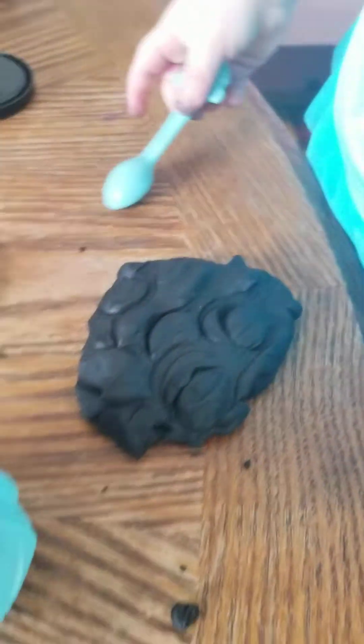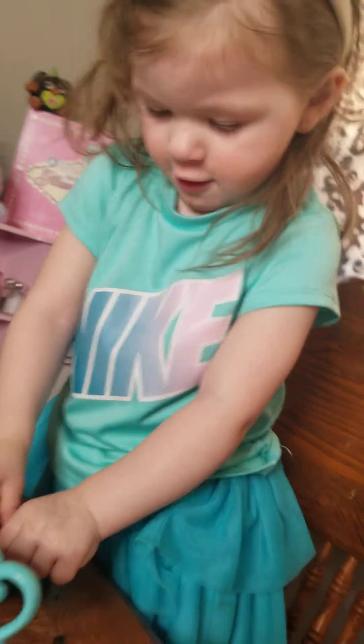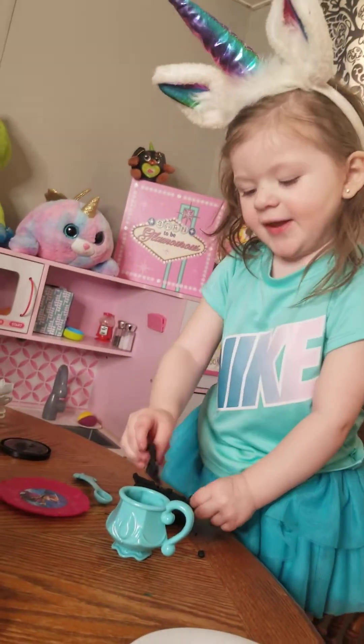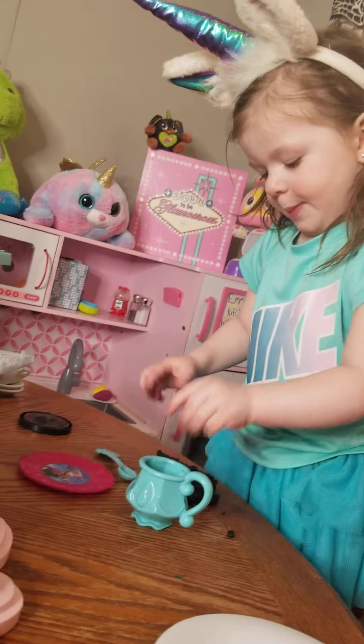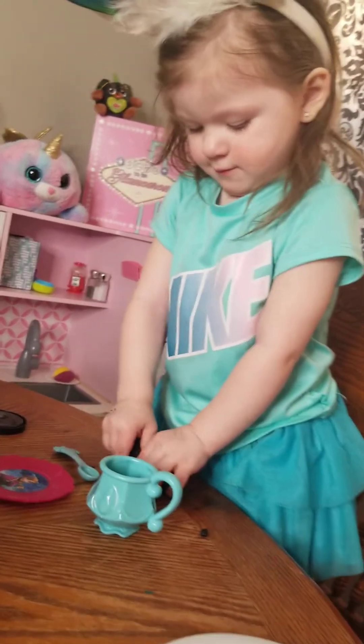You're doing a great job. You're doing so good. What are you making? I'm making paper. You are? That looks good, Emma.